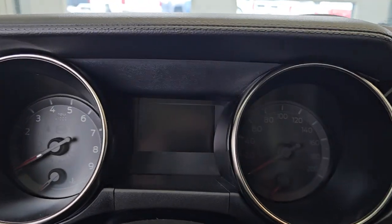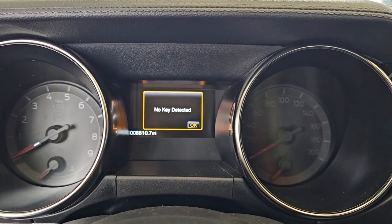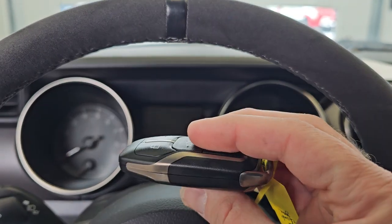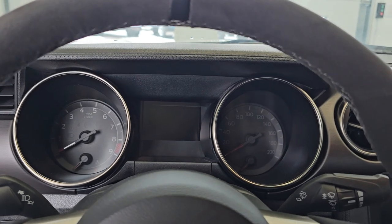I'm in the car, the key fob is for this car, and I go to press start and it says 'no key detected.' That's because your key fob battery is dead and it doesn't recognize that the fob is here.